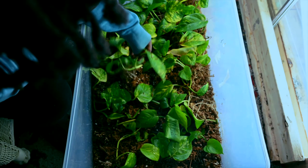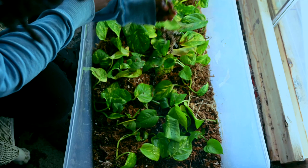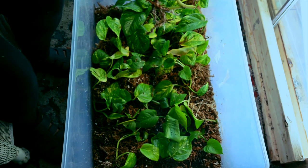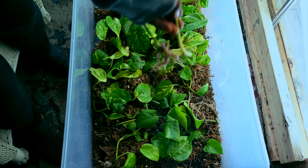Hey plant lovers, welcome back to Ken Mushroom LLC. Today I'm going to share with you how I made a propagation box for my pothos cuttings. This is a super easy and efficient way to propagate your pothos, and I can't wait to show you how I did it.